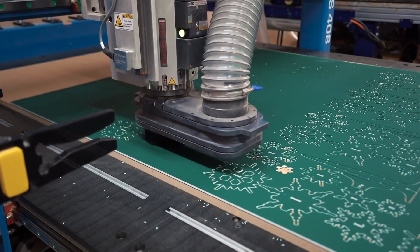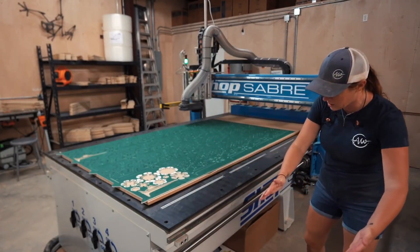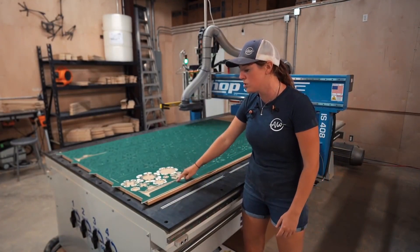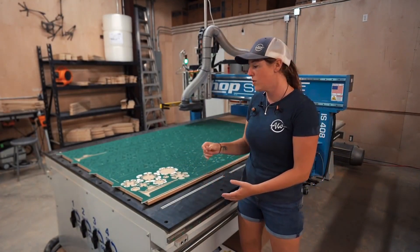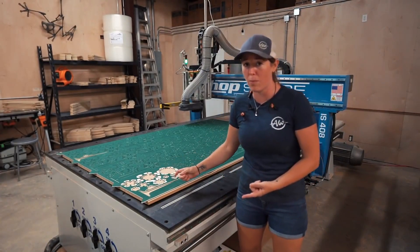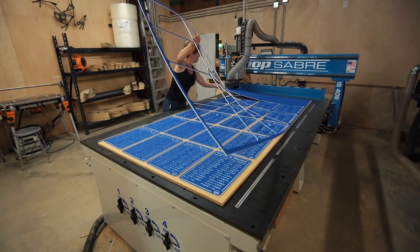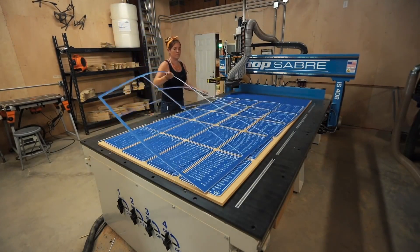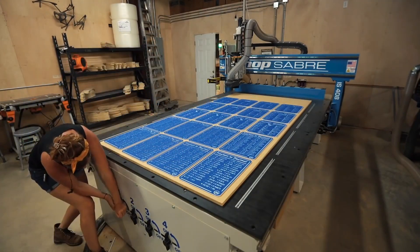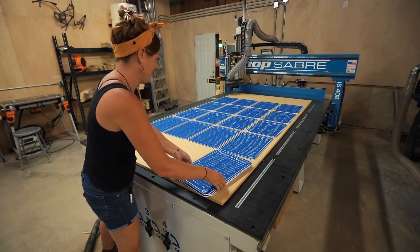This is with the vacuum pump and the spindle running. What the vacuum bed allows is suction underneath that sucks down the spoil board as well as your material to the bed, so you don't have to have tabs at all depending on how big or small the part is. Smaller parts definitely do need tabs, but we run lots of material that doesn't need tabs because of the vacuum bed. One of the main struggles with CNC is figuring out how to hold down material, and the vacuum bed just relying on suction eliminates that completely.